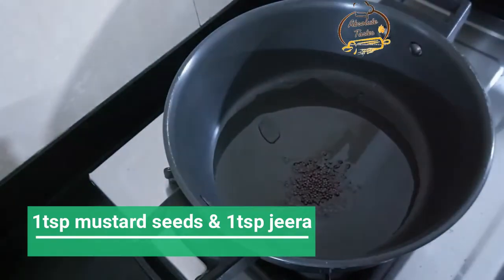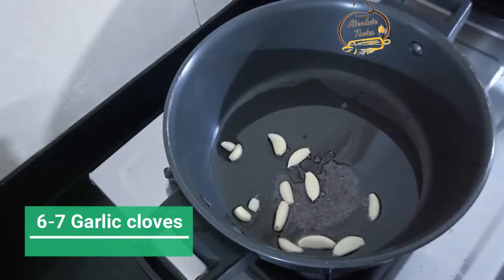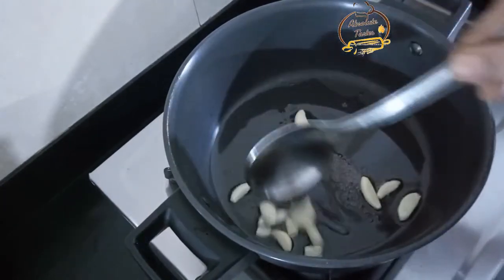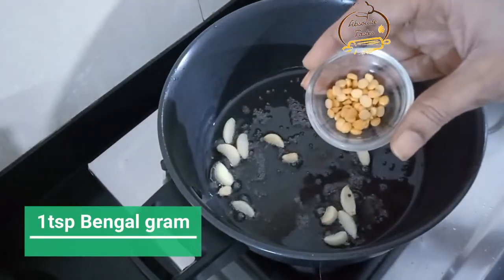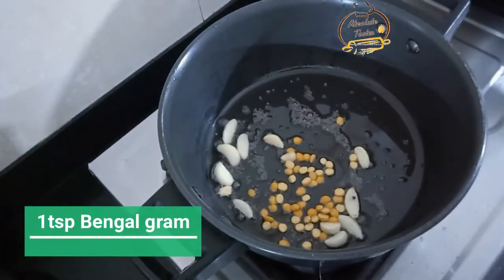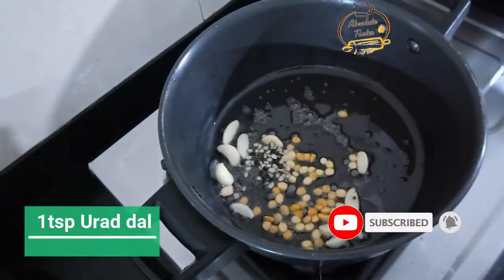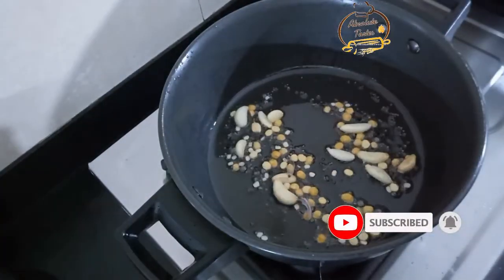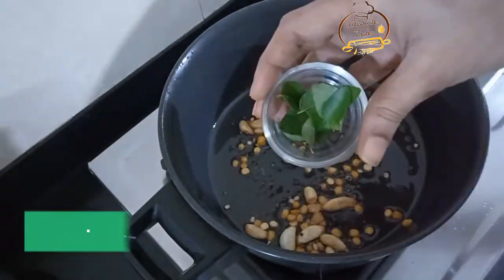Add the seasoning, then start with the potato. Let's add another teaspoon to stage the potato. Cook the potato for a few minutes until the potato is done.